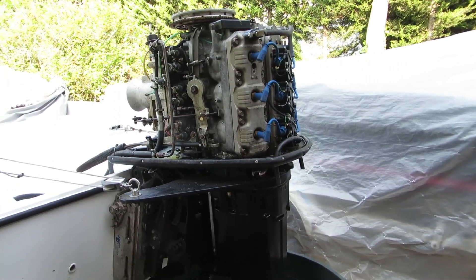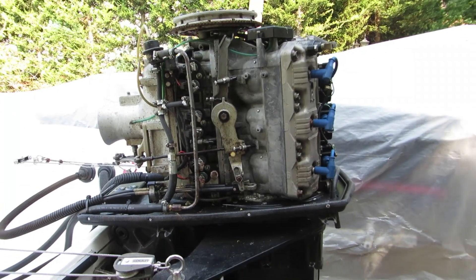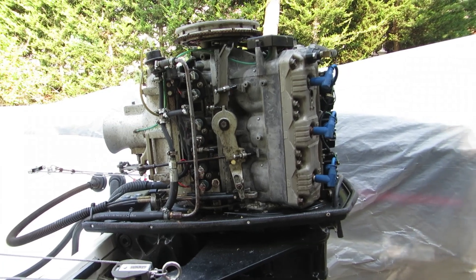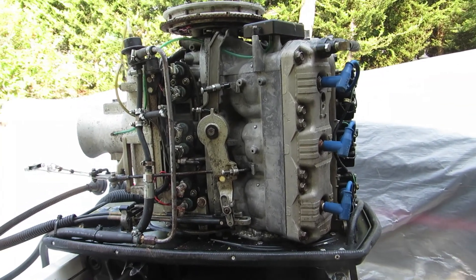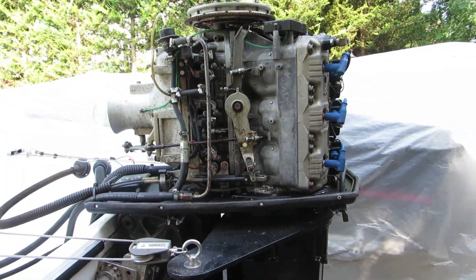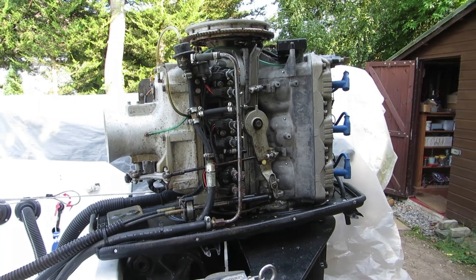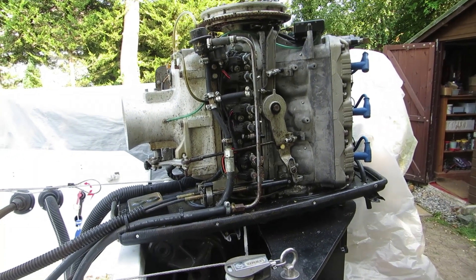The sound quality on the video isn't brilliant because the exhaust was blowing into the microphone — it's making a popping noise, but that's the microphone, not the engine. I don't want to run it again so I'm going to post that video. Anyway, if this has been helpful, I'm glad. Thank you for watching.